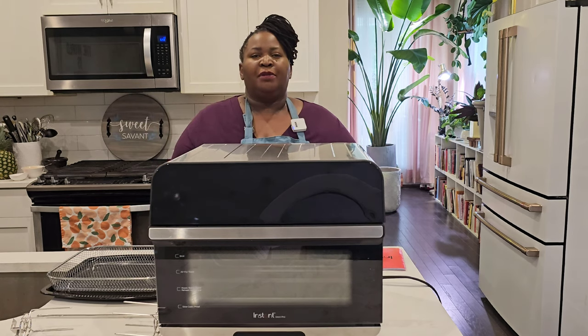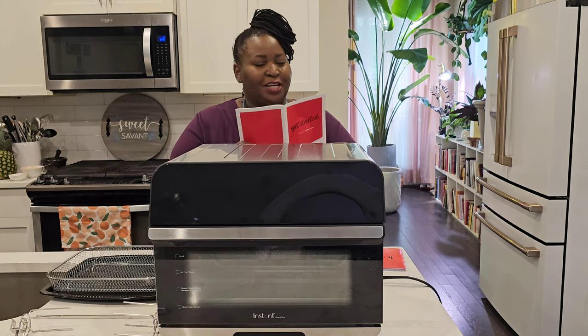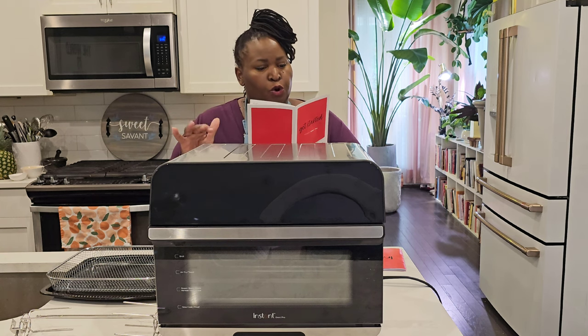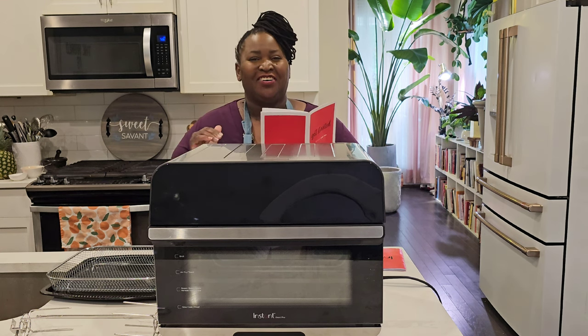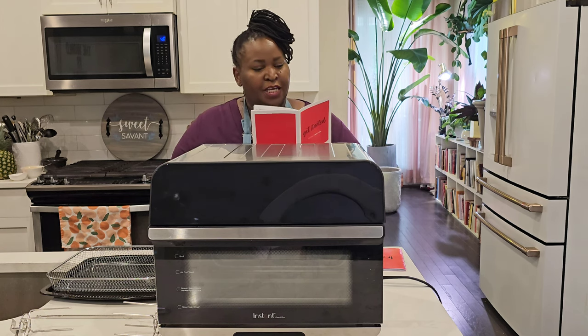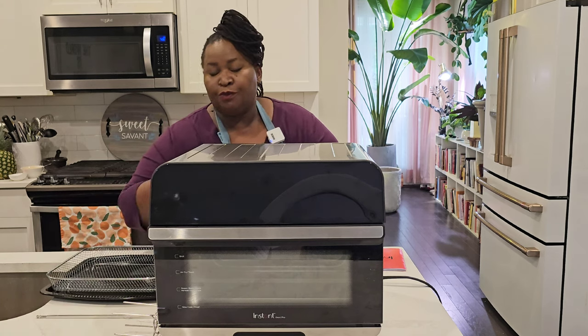The Instant Pot Omni Pro Oven multifunction air fryer toaster oven. Let me get the little manual here so I can read you the functions: air fry, roast, broil, bake, slow cook, warm reheat, proof — so if you're baking bread, this can also proof your bread and bake it — toast, dehydrate, and also rotisserie.